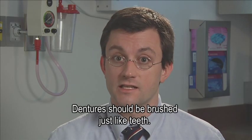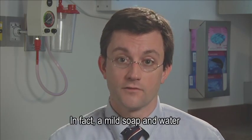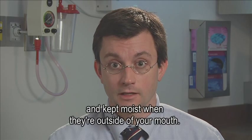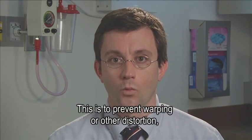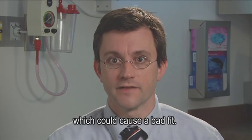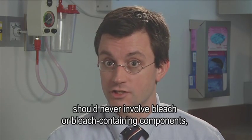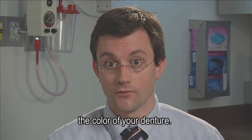Dentures should be brushed just like teeth. It's not necessary to use toothpaste to brush a denture — in fact, a mild soap and water is what's recommended. They should be brushed daily and kept moist when they're outside of your mouth, to prevent warping or other distortion which could cause a bad fit. Brushing of the denture should never involve bleach or bleach-containing components, as this can stain or otherwise change the color of your denture.